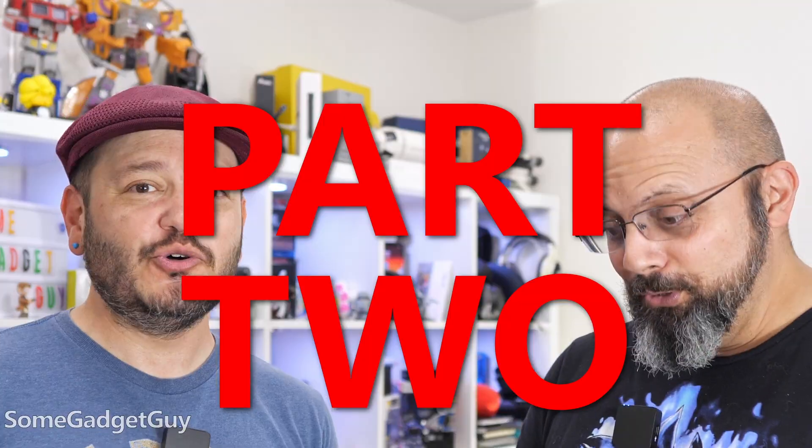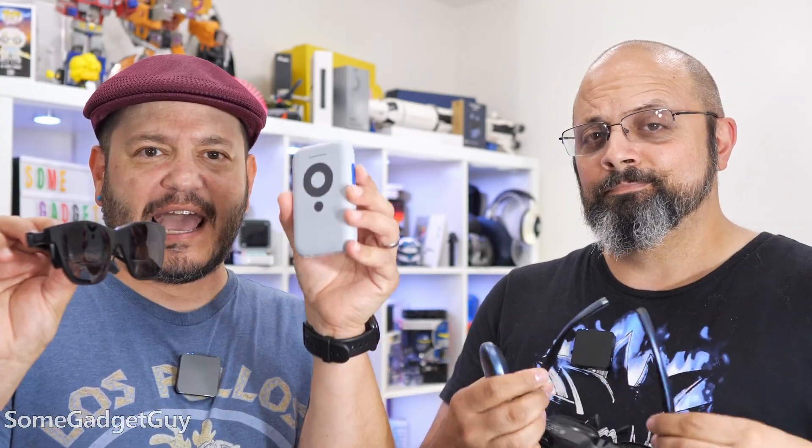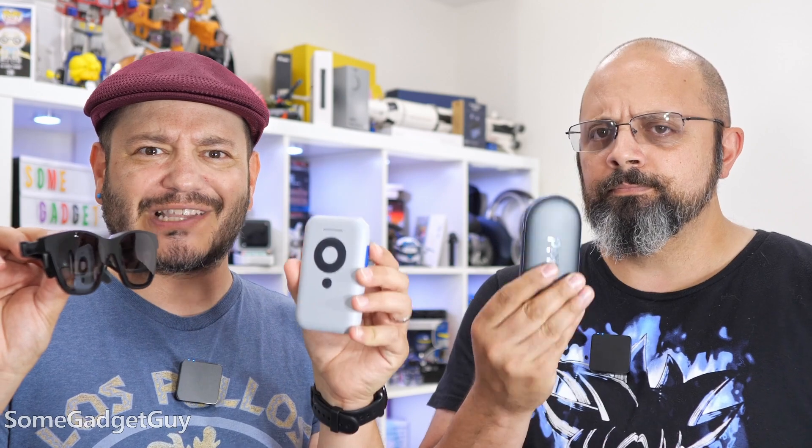Brains! That was the worst gag I could come up with to start this video. Hey everybody, welcome to part two of our look at portable augmented reality glasses and the microcomputers that love them.